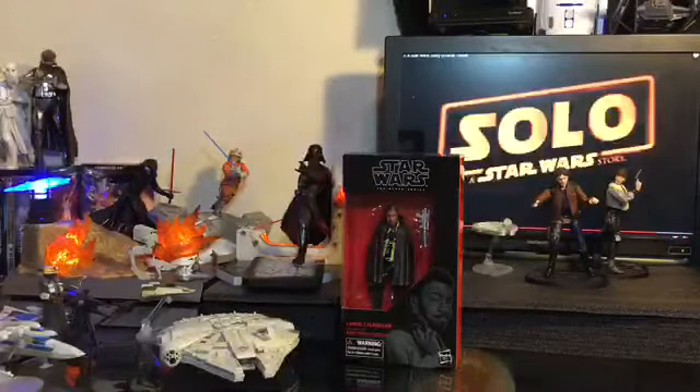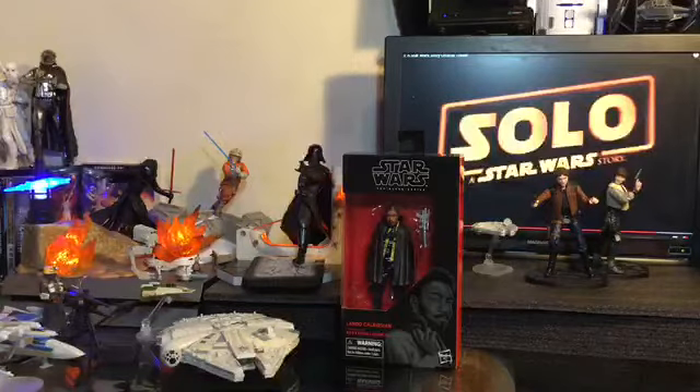Today we are going to get a review of the Black Series 6-inch Lando action figure. Long time coming for this particular review — I've actually had this figure for about a couple of weeks and just really haven't gotten around to reviewing it. This is one of my most sought-after figures in this particular wave.